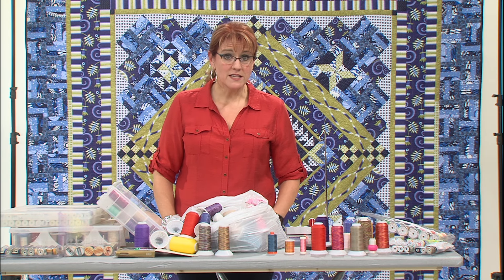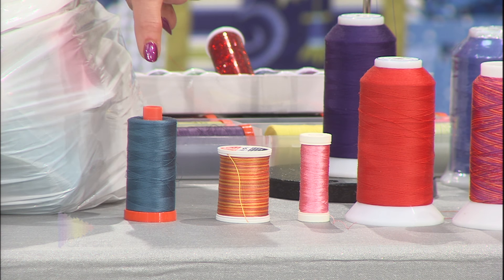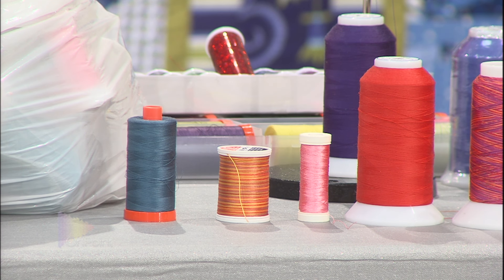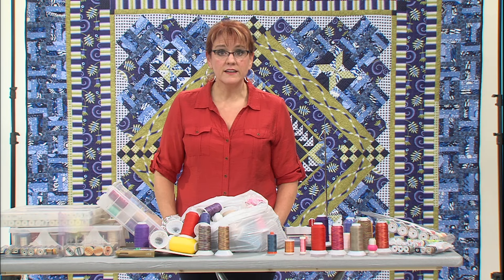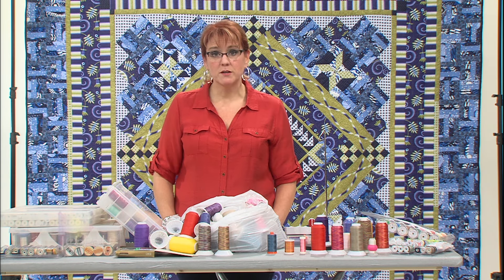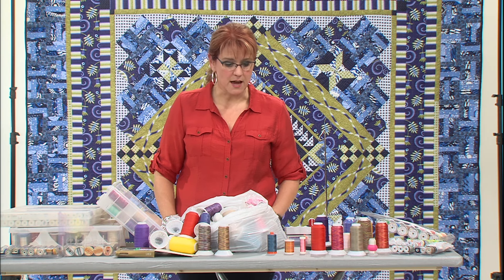We're going to start with the basics. The basics is cotton — this is a 50 weight cotton. The 50 weight cotton is the one that you use for piecing your quilts. It also can be used for quilting the quilt. I love a 50 weight cotton in the bobbin if I'm going to be quilting on top with a 50 weight or heavier cotton thread in the top.